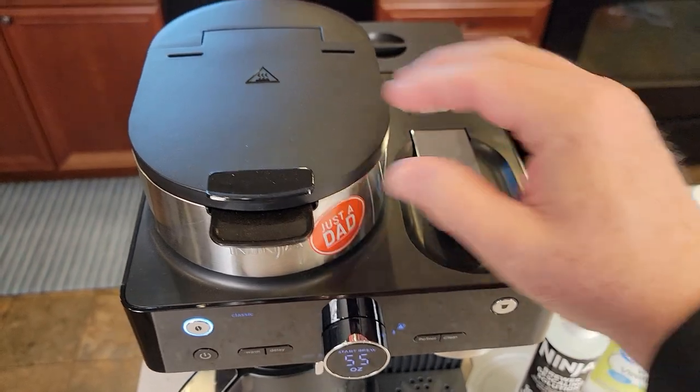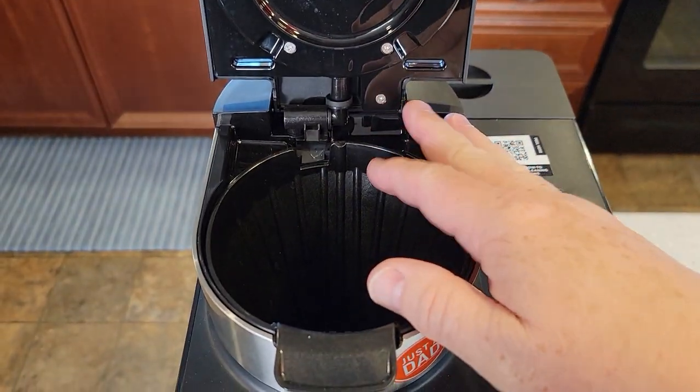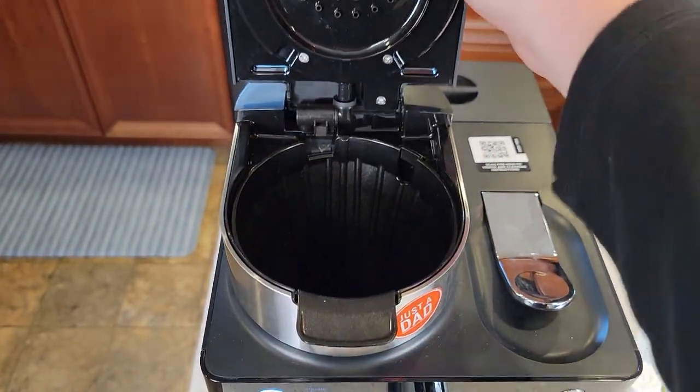First, for both sides, make sure there's no pod in the capsule holder and no coffee grounds. We don't need a filter, but we do need the filter basket installed.